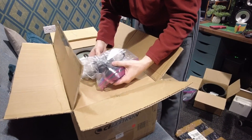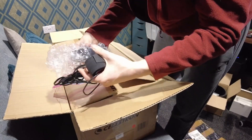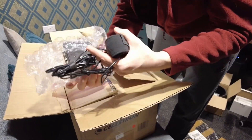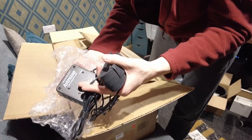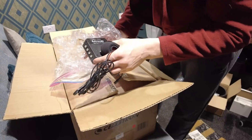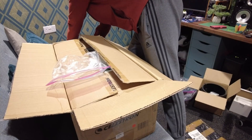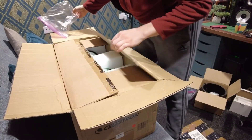He's included a dew strap and a dew controller — the Astro Zap, made in the USA, dual channel dew controller — all as part of the deal. I just can't thank you enough, Bill. I'm really grateful for this deal you've put together.